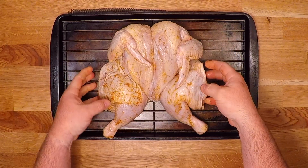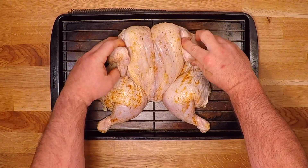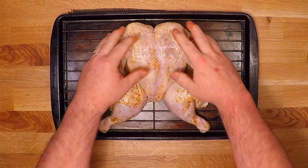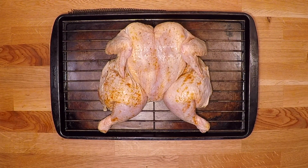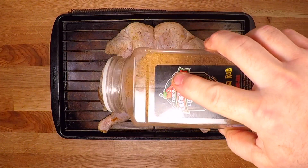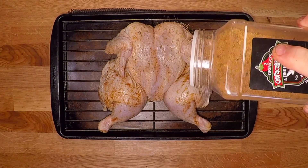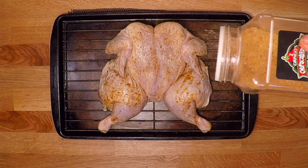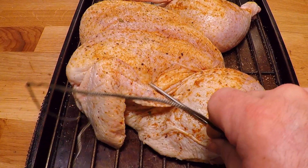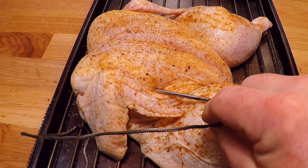Here is our dry brined chicken as they call it these days. I've got my smoker preheating to 325 degrees and I'm just gonna touch up the rub on here a little bit before I get it out there. I'll also put a temperature probe down into the thickest part of that chicken.